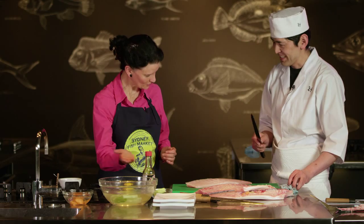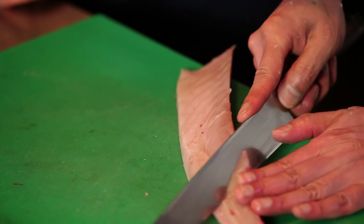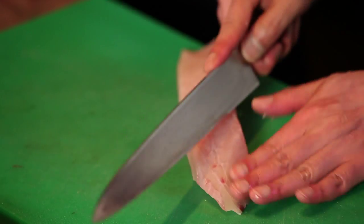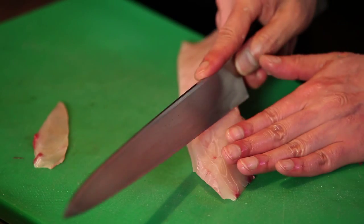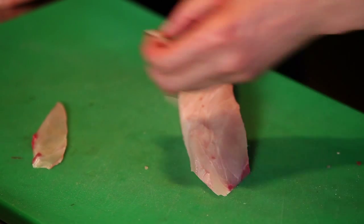A third knife? This is a sashimi knife. So the idea of a long blade is so that it is one cut, is that right? Yes. So cut across the grain? Yes. So quite thin — is that because with the Hiramasa kingfish having more oil in the belly you make it thinner? Yes, with a rich flavour.